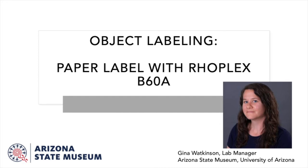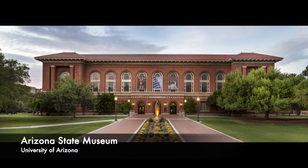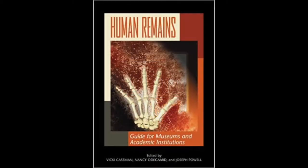Hi, my name is Gina Watkinson. I'm the Conservation Lab Manager at the Arizona State Museum at the University of Arizona, and I would like to share with you our method for object labeling. The procedures for this method are also available in the Human Remains Guide for Museum and Academic Institutions.